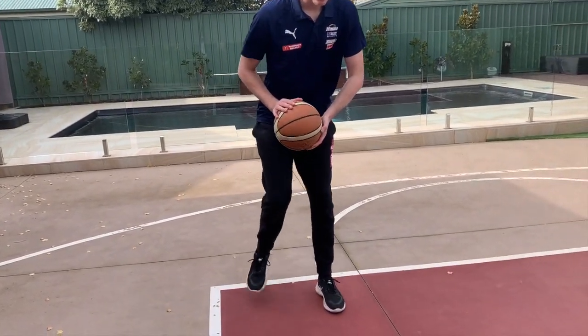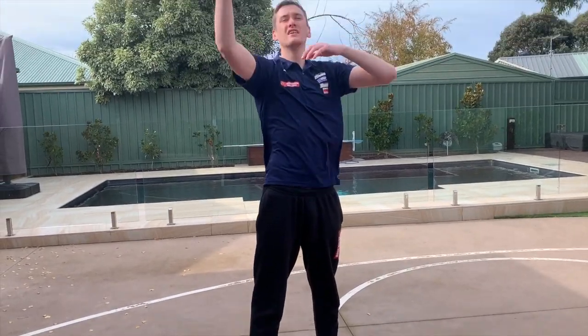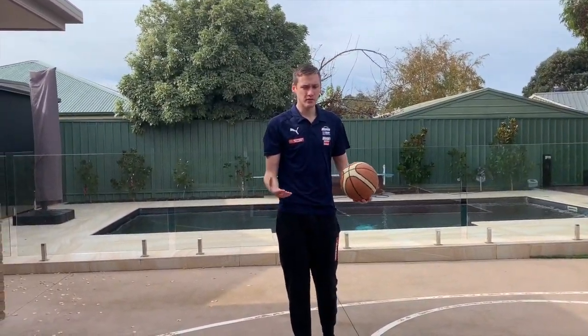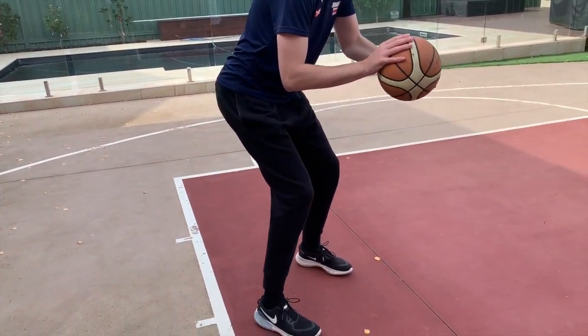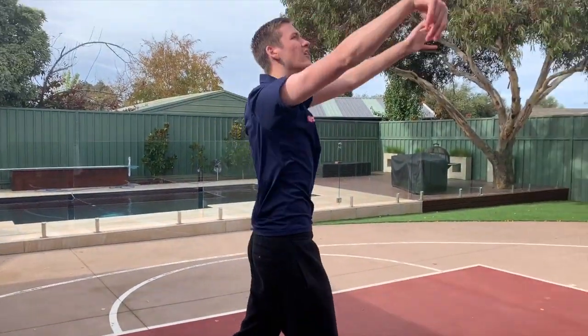Now that we've practiced our one-hand and two-hand form shooting, I'm going to add in some footwork — the right footwork to use whether you're a right-hander or a left-hander. When you're running down the corner, you can't just be flat-footed and expect to shoot the ball nicely. For a right-hander like myself, I like to come into it left, right, into my shot. So the drill we're going to do is spin the ball out, nice and low, left, right — spin the ball out again, left, right, from our set position, up, load and shot.